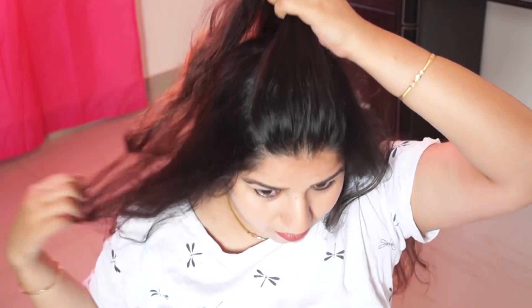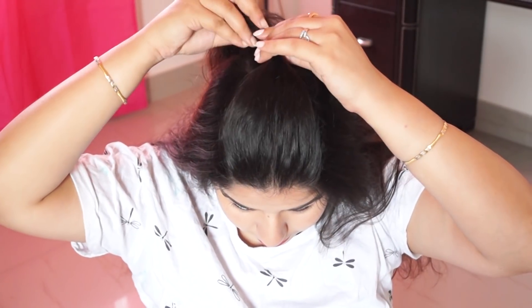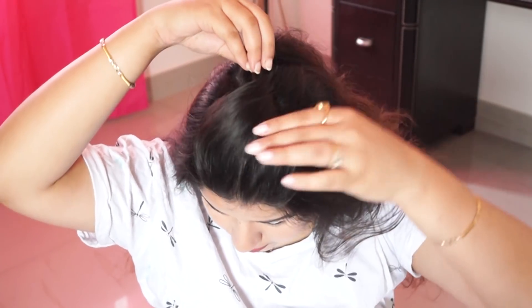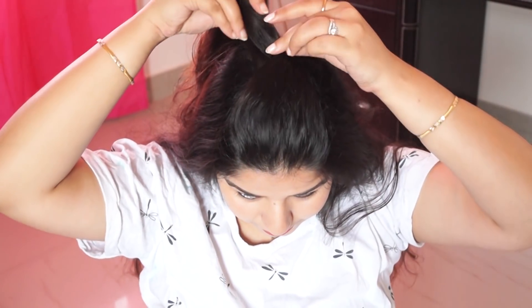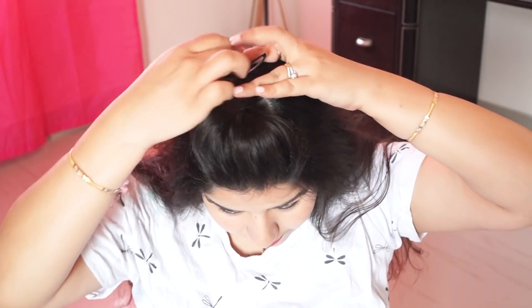Now this is the last method of making puffs. You have to take the center of the hair and twist the hair and push it towards the side. After pushing it, when you are satisfied that you have made a perfect puff, you secure it with a tic-tac-pin.